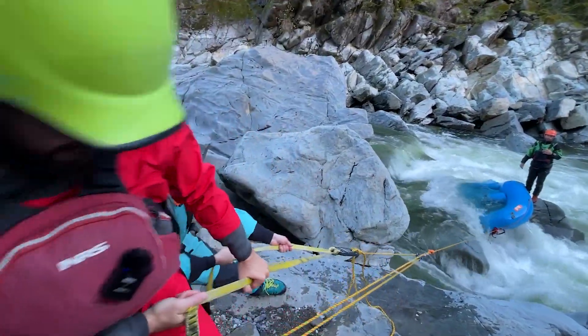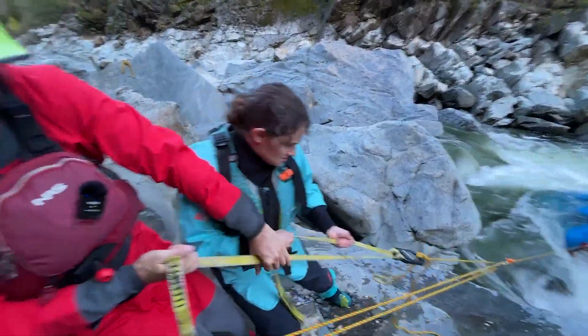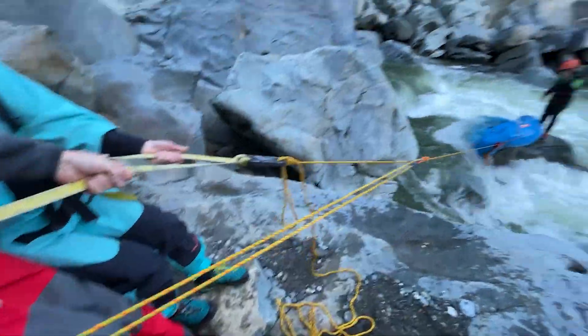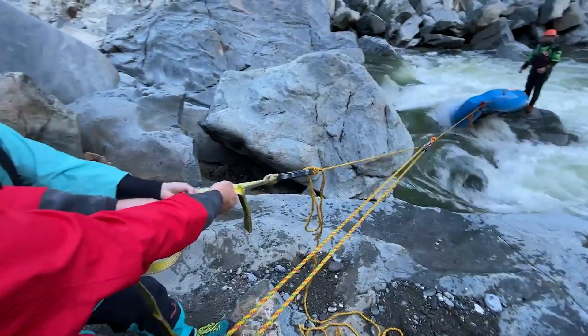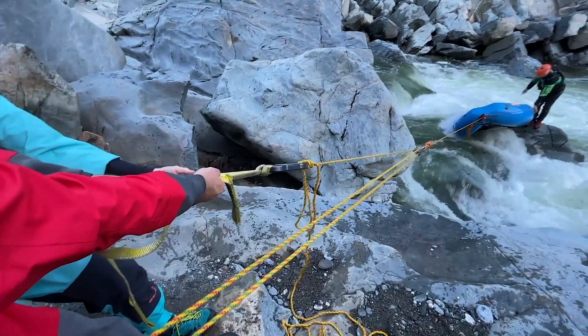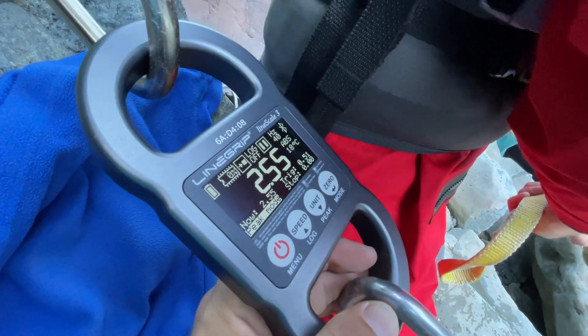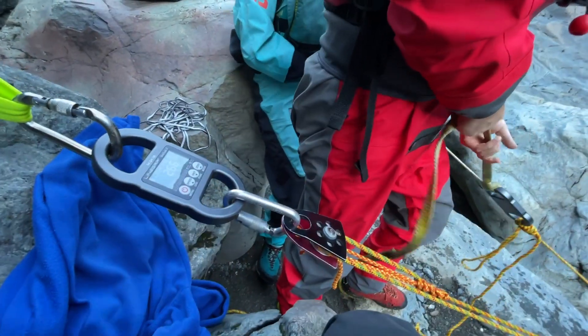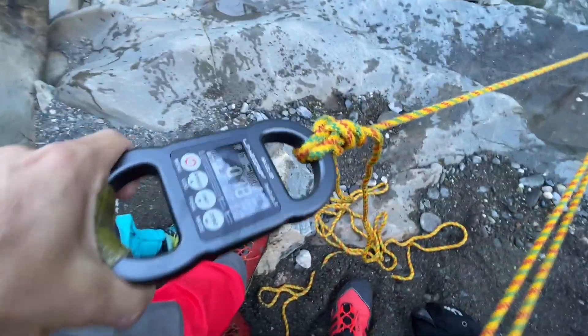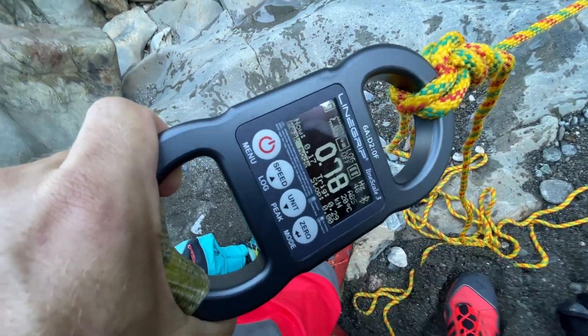One, two, three — pull! She's coming off. Okay, it looks like that boat's pretty much come off at this point. 2.5 is the water load. I'm not getting my hands in there. Your max force is 0.78. You didn't break a D-ring.